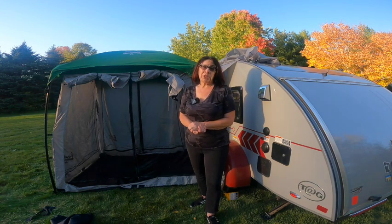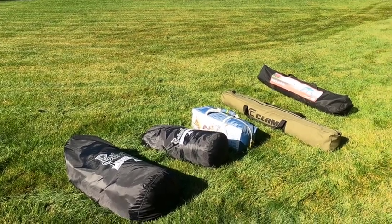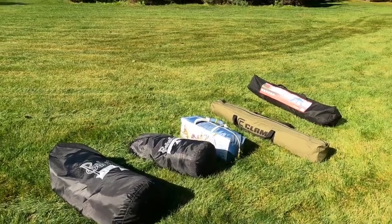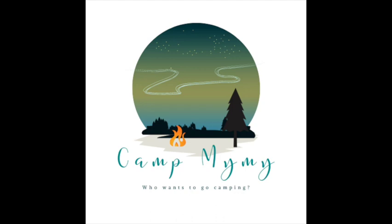Thank you so much for watching — let me know your thoughts in the comments below. This video is part of a series reviewing side tents and greenhouses for your teardrop trailer. Please like and subscribe and watch out for the next video.